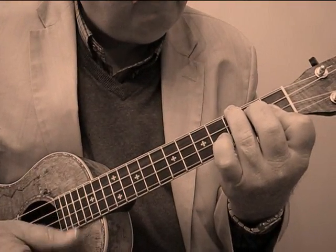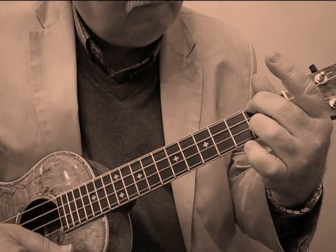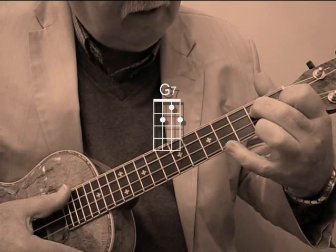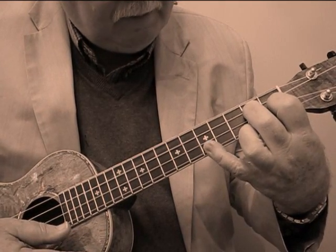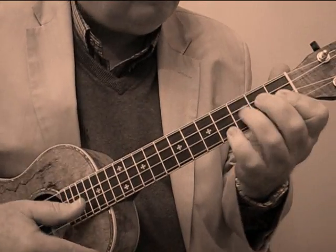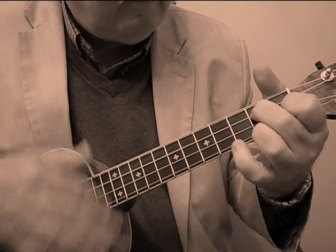So it starts with a B flat, goes to a D seventh, then it goes to a G seventh. Now here's where you've got to do a stretch — little pinky up here on the fifth fret of the first string. So it goes B flat, D seventh, G seventh.